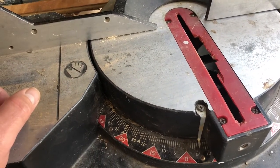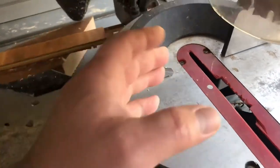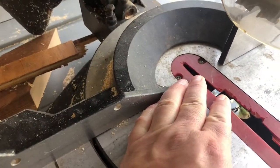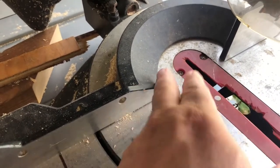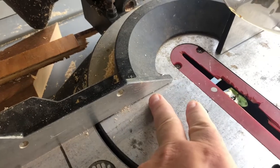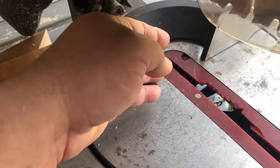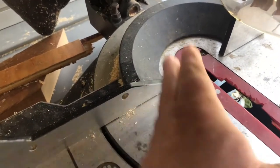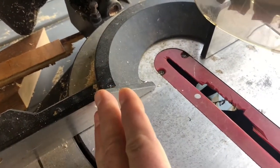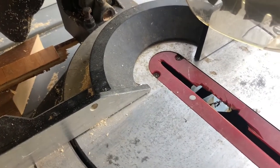For me it was easiest to mark them as accurately as possible, then take that line and extend it all around the work piece. Come over to the saw and pay attention to whether you're looking at the front or the back of it - the back of the cut may be shorter, the front may be longer. Pay attention to where you marked it, whether on the back or front, and cut wisely.